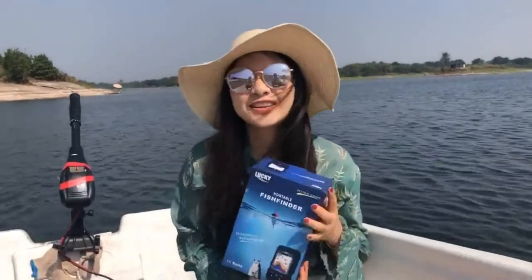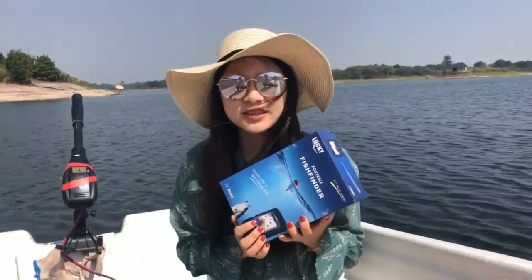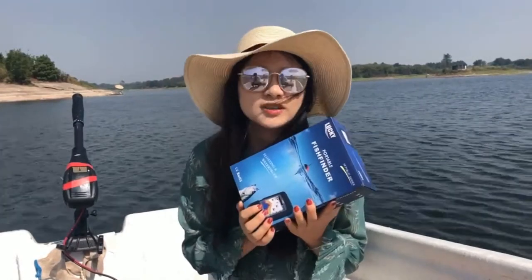We have the 9 series also. This is W's production. So let's see what's in the box today.